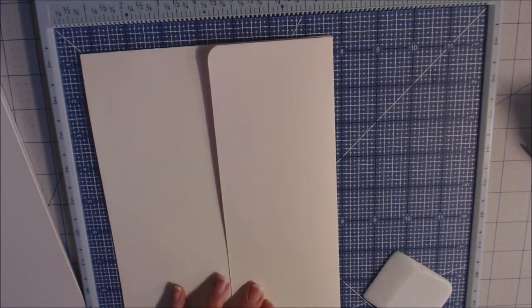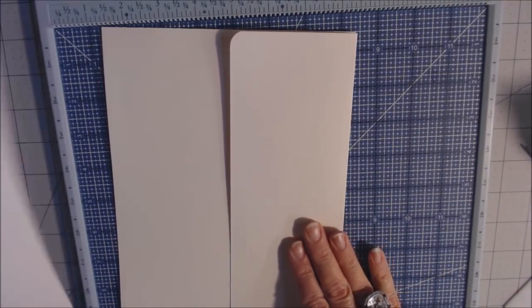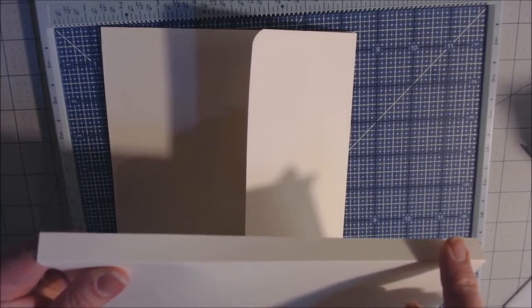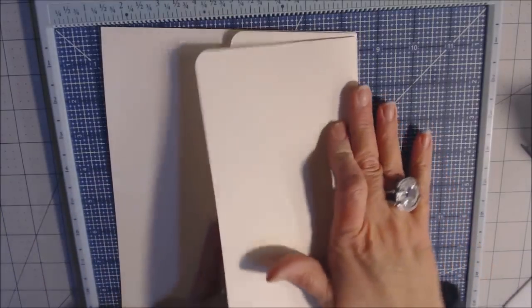You'll notice it flaps up — that's fine. Now take the five-by-nine piece: put glue on the half-inch flap and glue it right on top of the first flap so it's like two pages of a book. You don't have to miter those corners if you don't want to. Turn it sideways to line it up — make sure it's lined up on three sides.